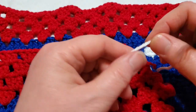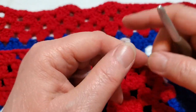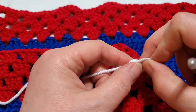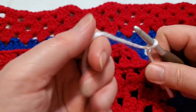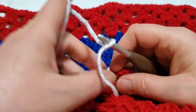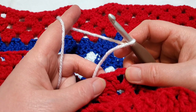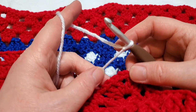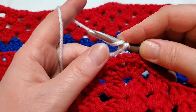We're going to start in a corner. If you like to do a standing double crochet, feel free, or you can do a slip knot and chain three. I learned the standing double crochet from Mikey. Start with your slip knot on your hook in any corner you like.